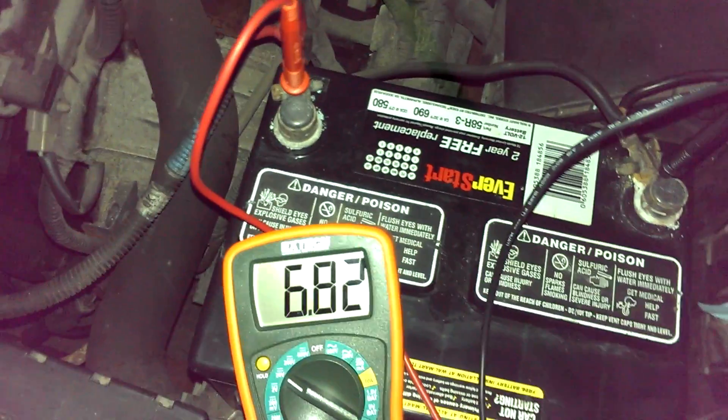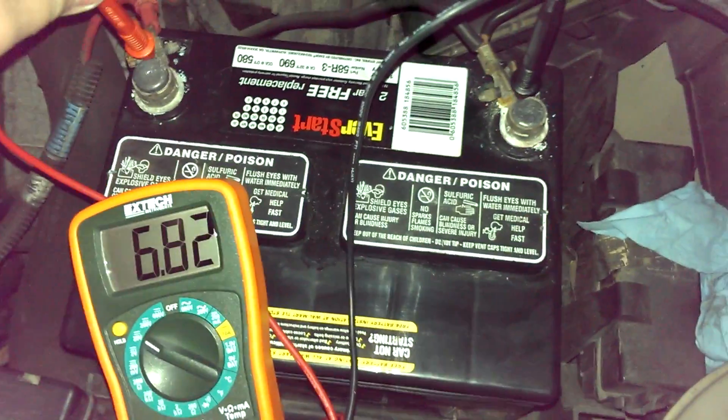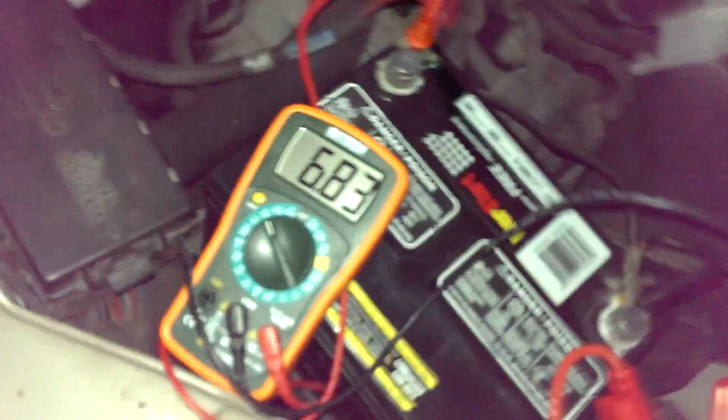We're going to go out there. Still got 6.82 directly at the battery. Got our Genius Boost right there, already plugged in and ready to go.